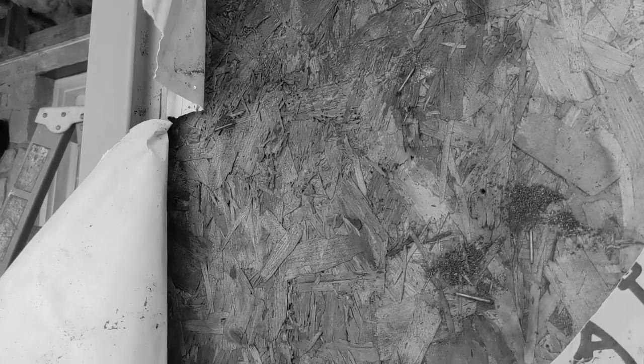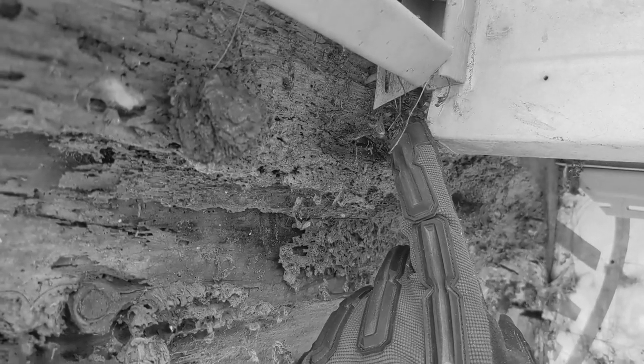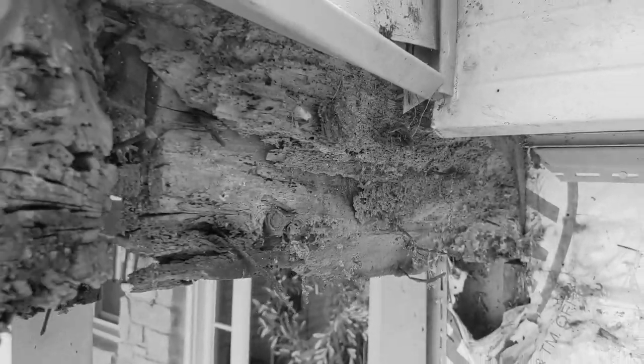Water was funneling in behind this piece of aluminum and just ate the entire bottom part of this beam. Water is your home's number one enemy, and when it gets behind things where it's not supposed to be, bad stuff happens.